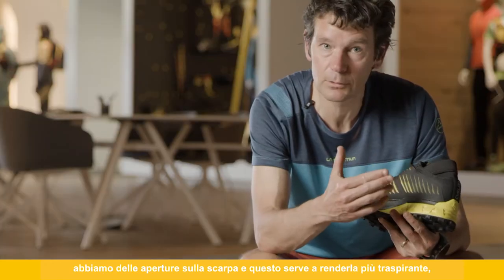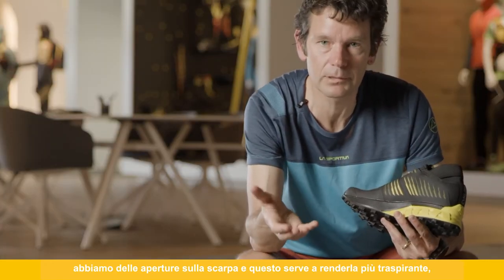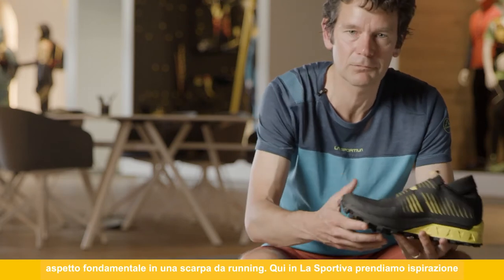Looking at the inside of the shoe, you can see the panels have windows, and this is to enhance the breathability — also very important in our running shoe.